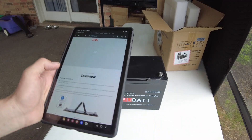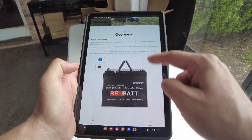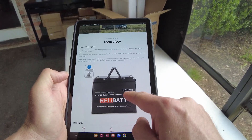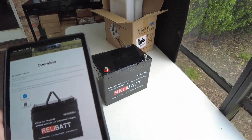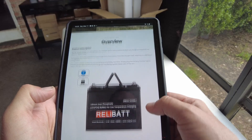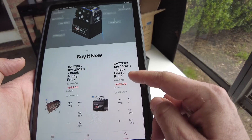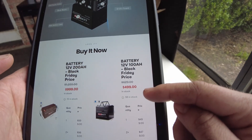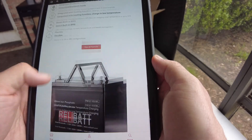Let's try their website. There's the battery right there — the RE12-100BL. It says it has Bluetooth and heating. What a nice battery. There's kind of a teardown view, and it looks like their price on the website is $4.99. But where do we get the app? We need the app.